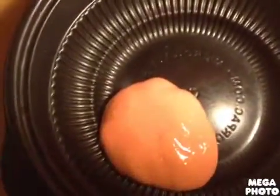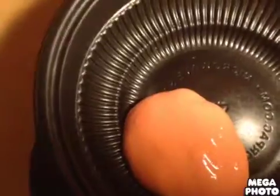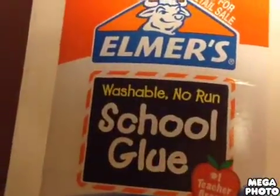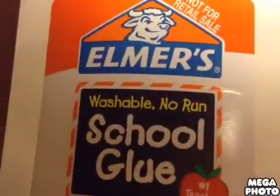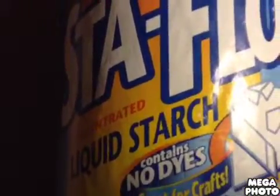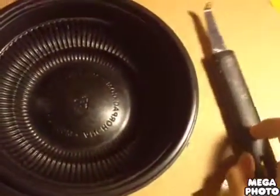Hey guys, it's Lisa and today I will be showing you how to make slime. What you will need is liquid glue — it can be any brand and it could be clear glue — liquid starch or any other laundry detergent, and optional food coloring or acrylic paint. You will also need a bowl that you will never use again and a mixing utensil.